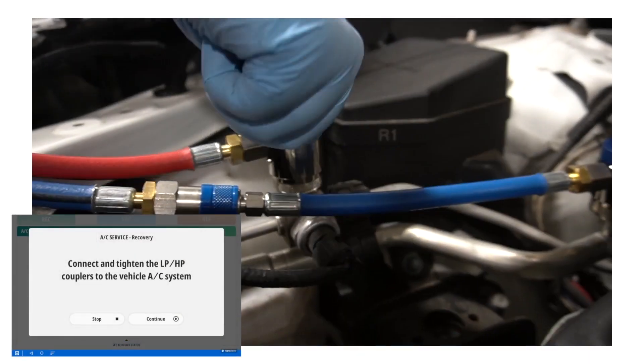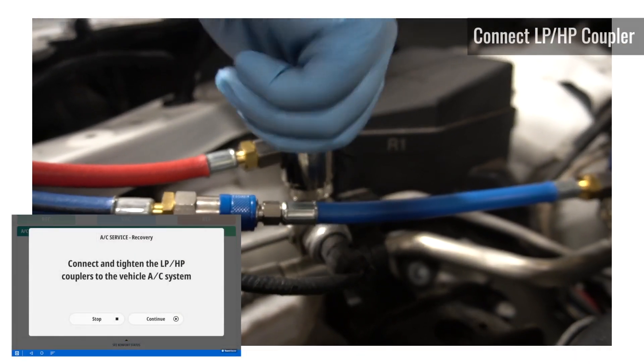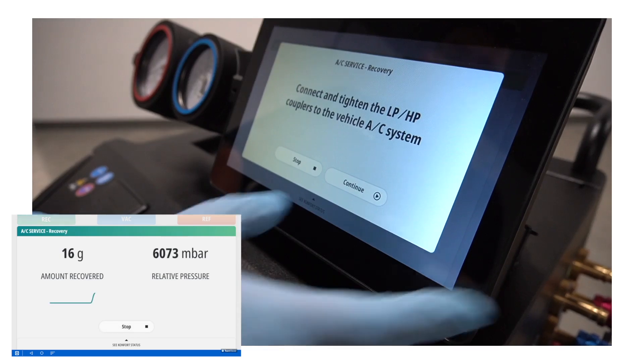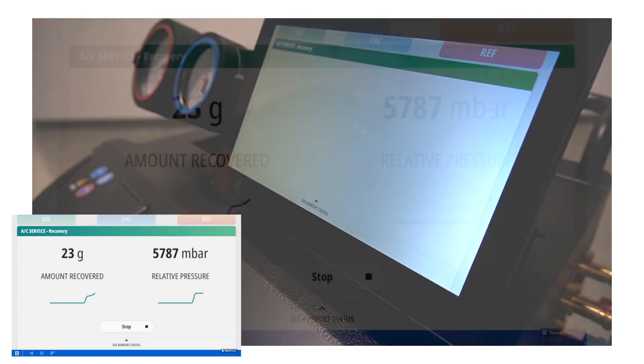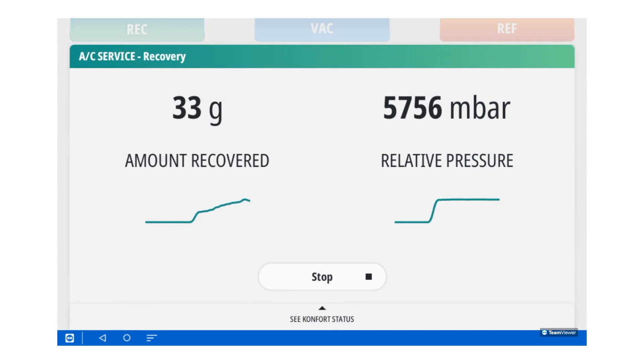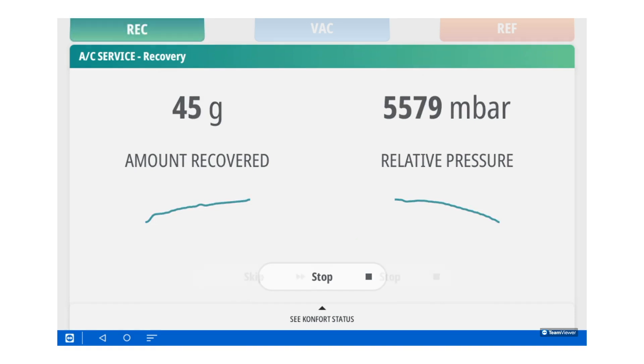During this step, you'll now connect the high side hose and then press the continue button. As you can see, the recovery process has started.